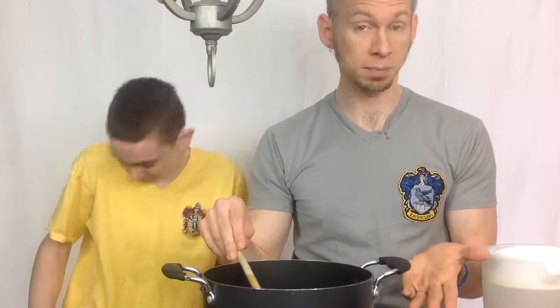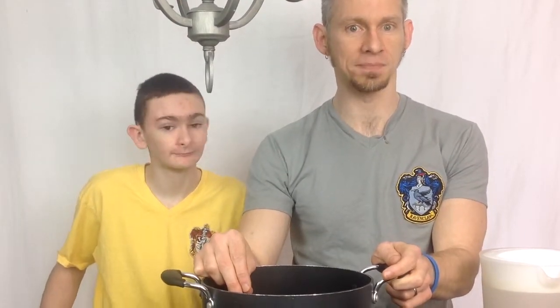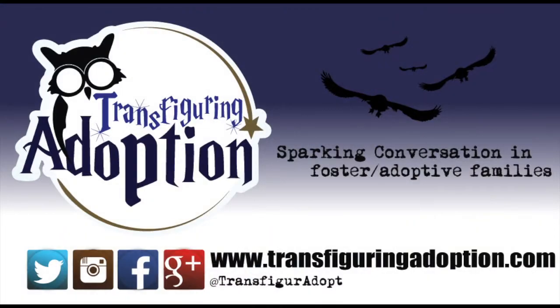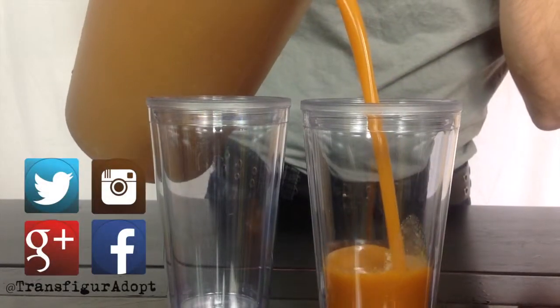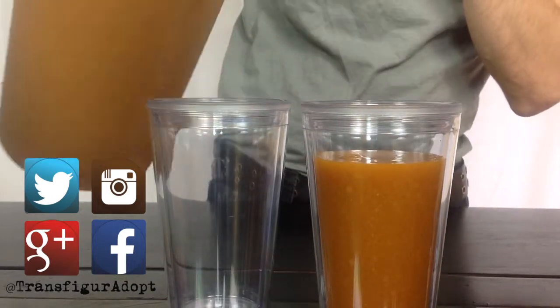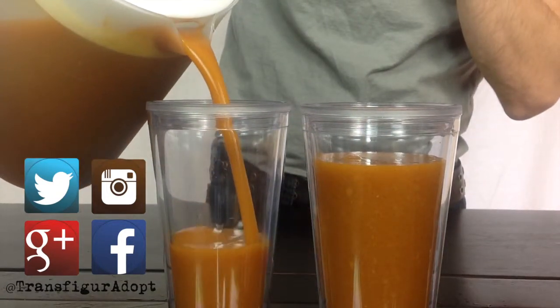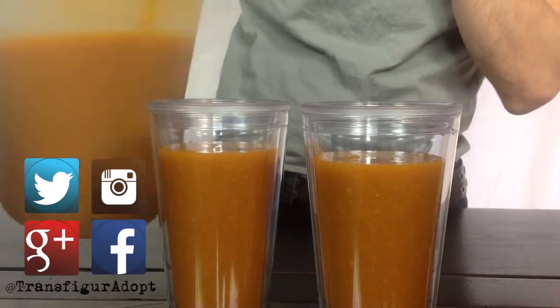If you have any questions please leave a comment or visit our blog at www.transfiguringadoption.com. Get social with us on social media at transfigureadopt. We'd love for you to subscribe to our blog and follow our antics and conversations there.